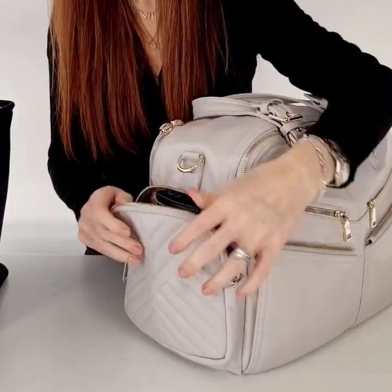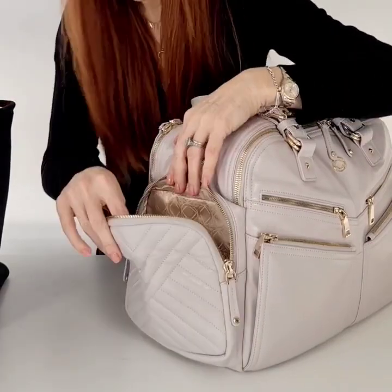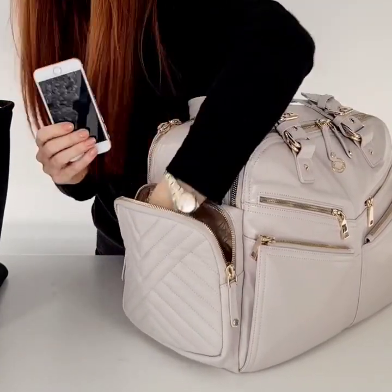In the second pocket I have my Tilly purse, which fits inside on both versions, and I have got a phone and I've got my ear pods.